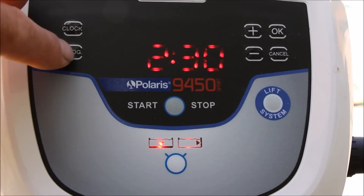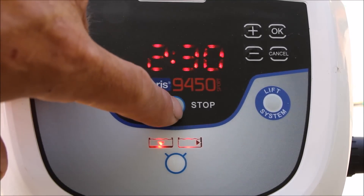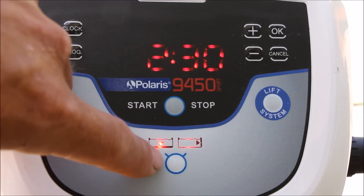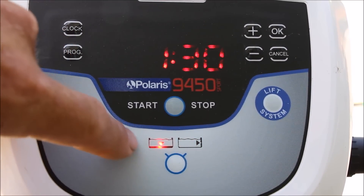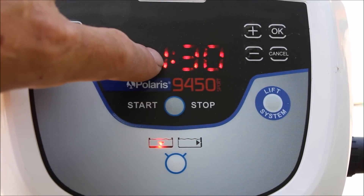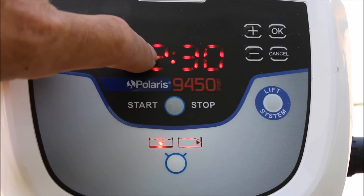The control unit is very user-friendly. You have a program button here — you can program up to a seven-day cycle. There's the start and stop button. This button here controls either floor only or floors, walls, and waterline cleaning. If you're going to do floor only, the timer will run for an hour and 30 minutes. If you're going to do floors, walls, and waterline, it'll run for two hours and 30 minutes.